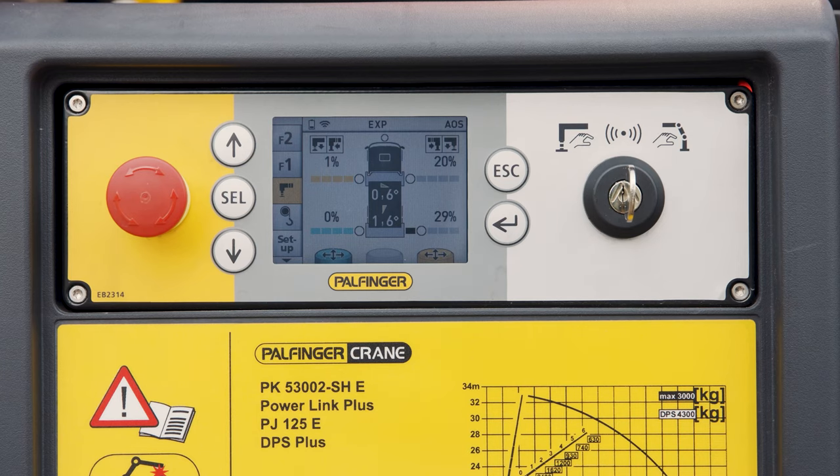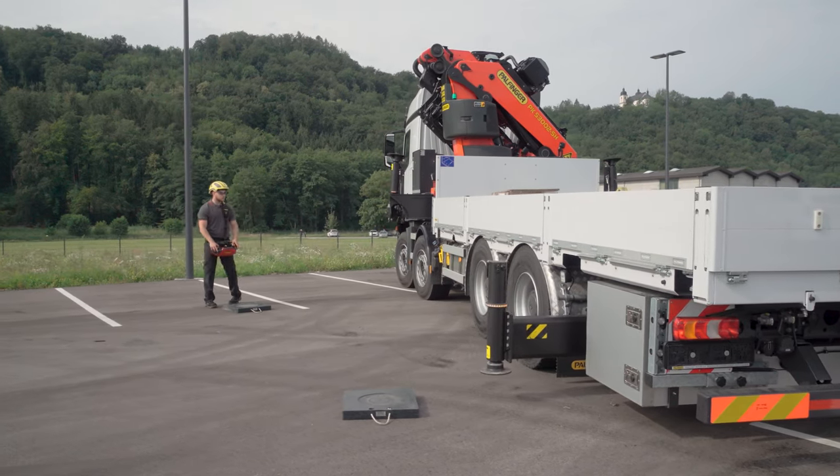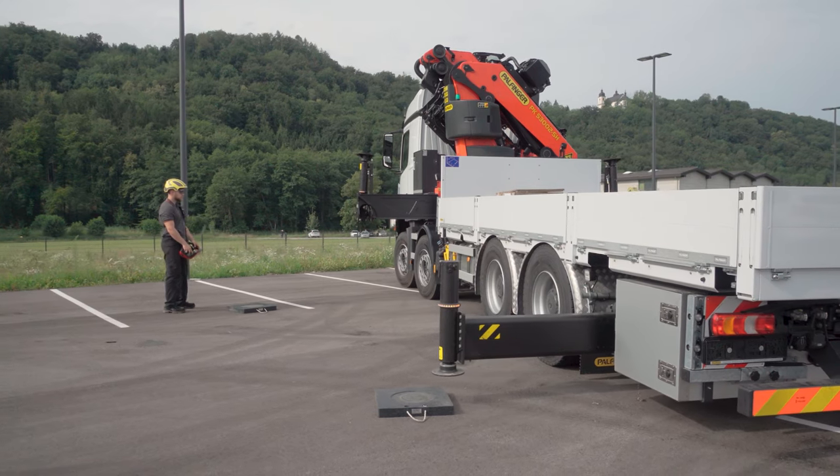Therefore, before extending the booms, it is necessary to confirm the position of the crane operator by pressing the Select button on the manual control station. After that, there are 90 seconds to move the outriggers to the desired extension range.